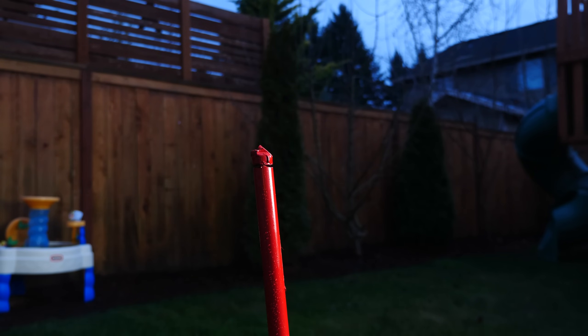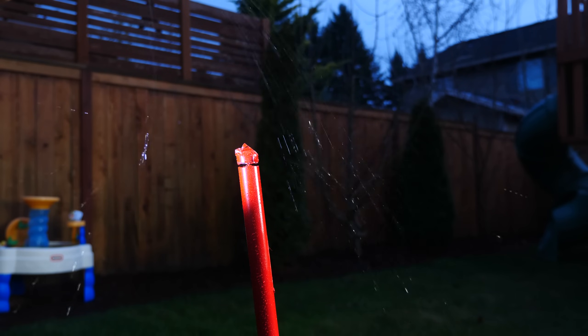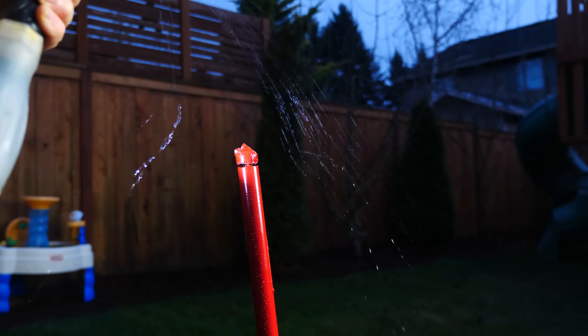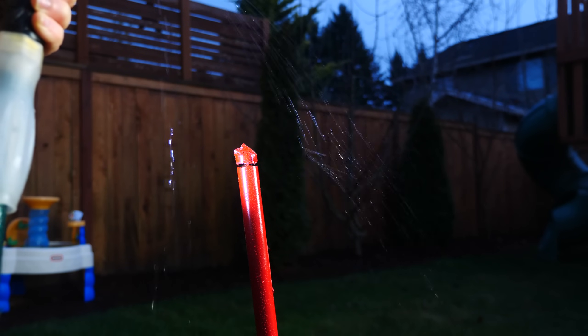Three, two, one. Okay, so you can see it's actually working pretty well. You can see as the rain is falling around it, the air is hitting it and pushing it away from the center of the umbrella.